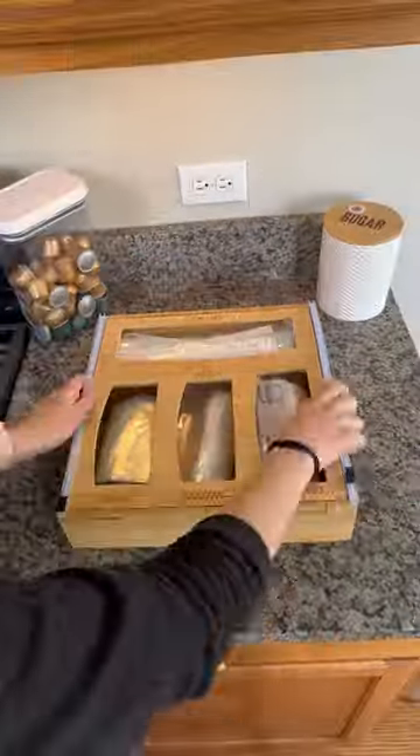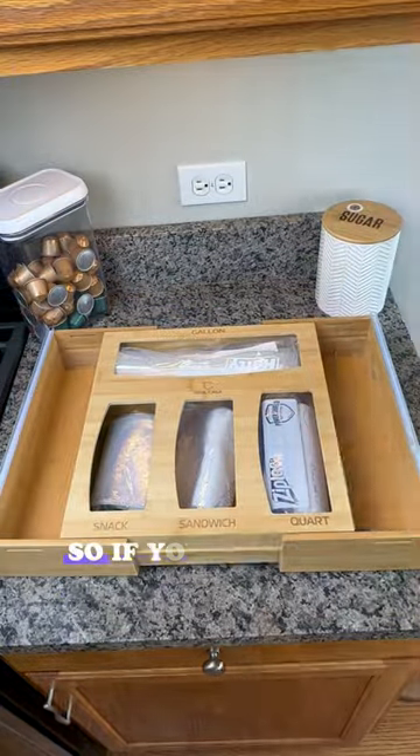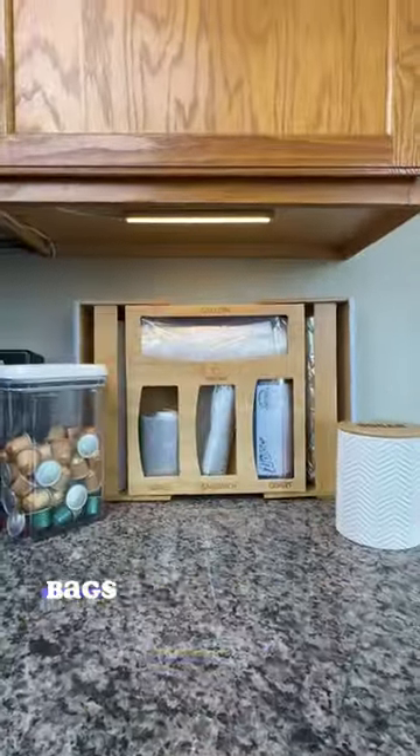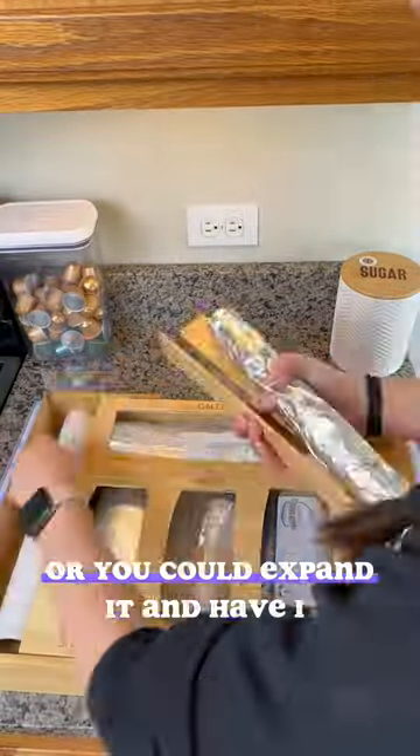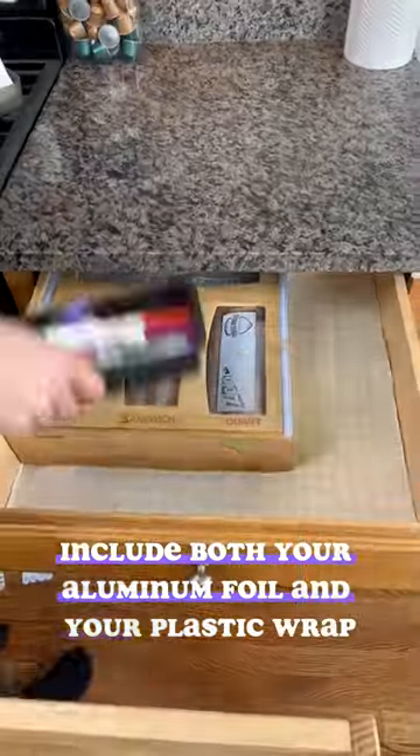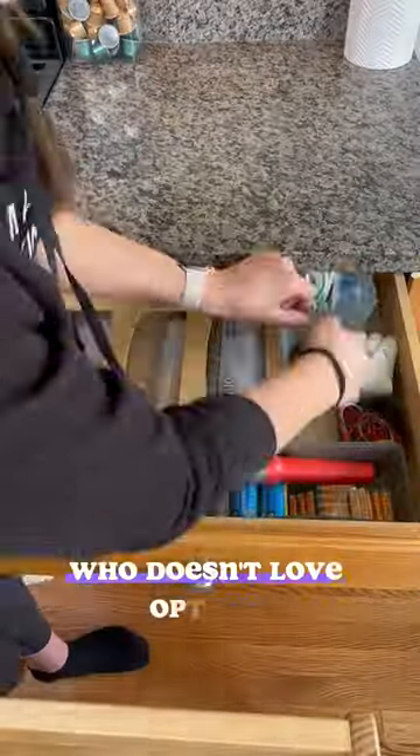What's different about this organizer is it is extendable. So if you want to only keep your plastic bags in your drawer and keep room for other things, you can. Or you could expand it and have it include both your aluminum foil and your plastic bags. Let's face it — who doesn't love options?